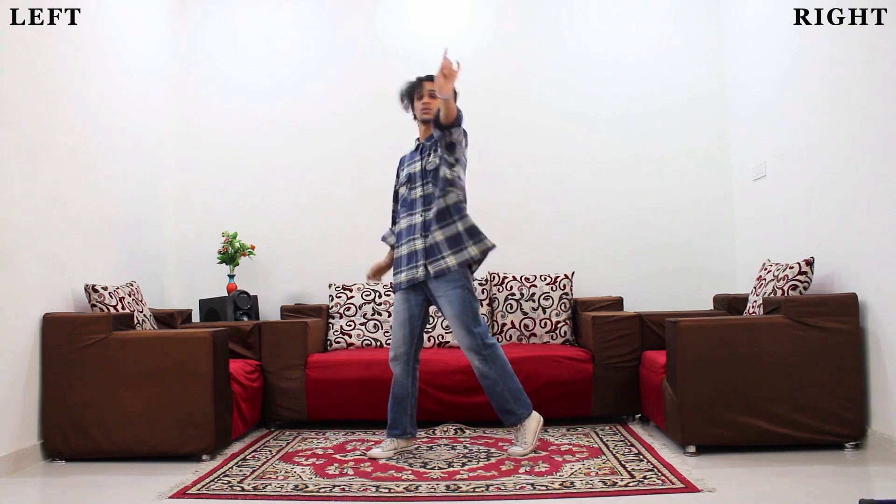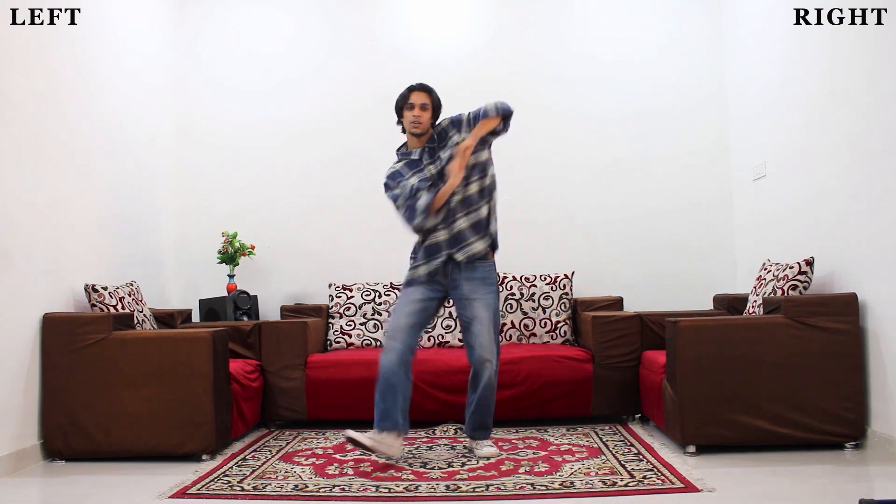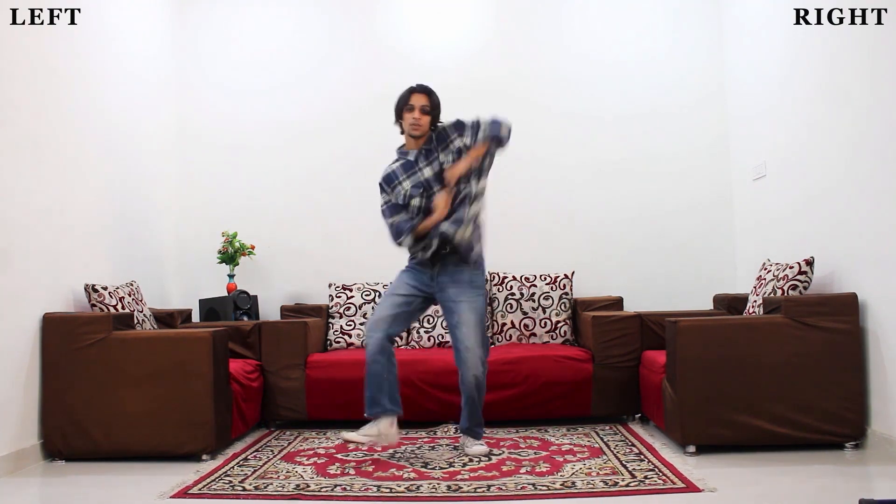One, one, one, one. Two - drop - one, two, three - one, two, three, four, five, six, seven, eight - roll. Front step, step, four, two.